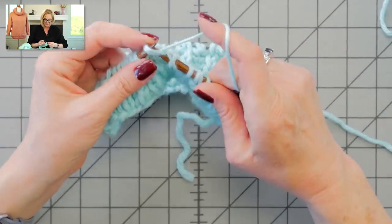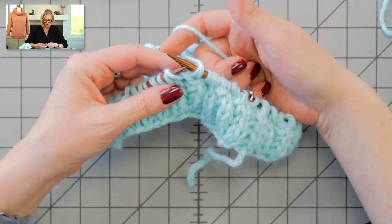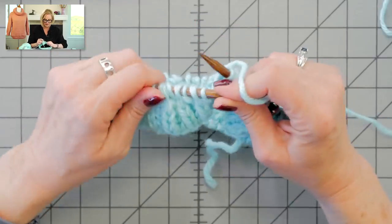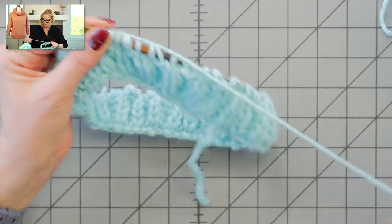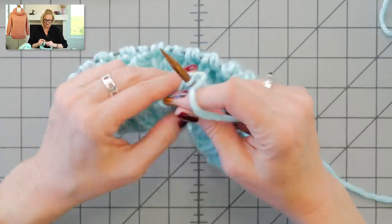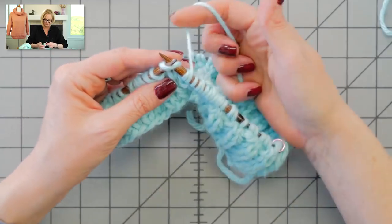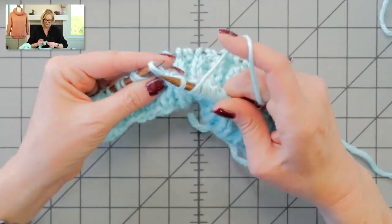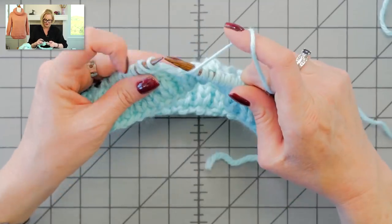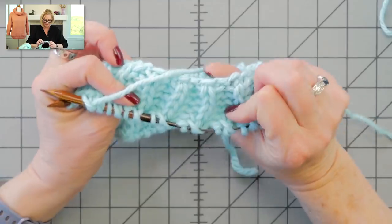Brioche knit, yarn forward, slip one. When going back to brioche knit, just flop the yarn over the needle — not between the two needles, but over the needle so we get that scarf. Brioche knit, yarn forward, slip one, then flopping that yarn over the needle. Yarn forward, slip one, brioche knit, over the needle, yarn forward, slip one. Such a pretty stitch — and it's the same on both sides.